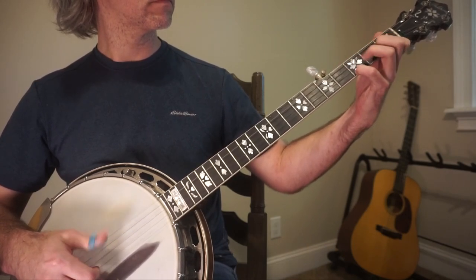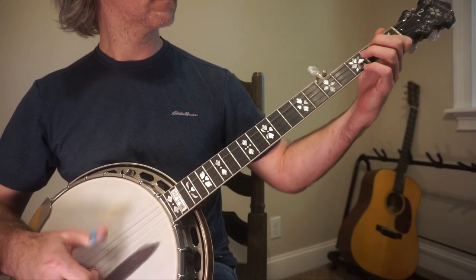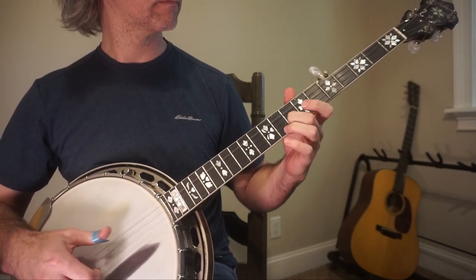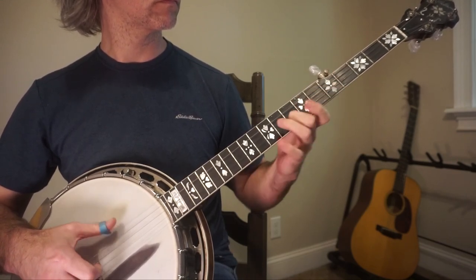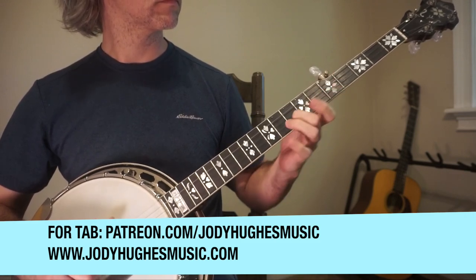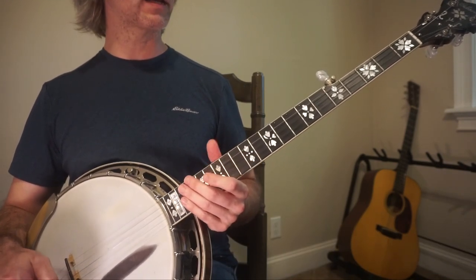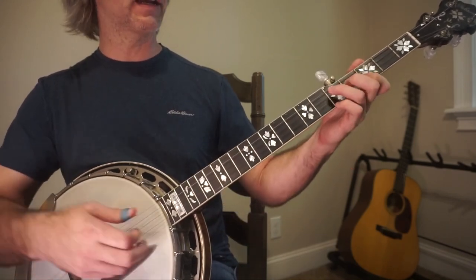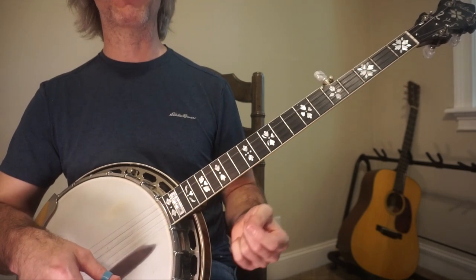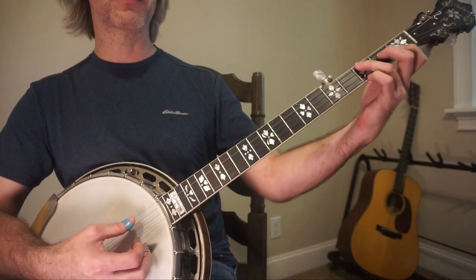Today we're going to talk about the old tune Salt Creek. I like this tune because it is in the mode of mixolydian, meaning that it has an F chord and its melodies have those F naturals. So if you haven't seen my video on mixolydian mode, you might want to go check it out. This is one that's going to come up a ton in bluegrass jams — it's one of those favorites.